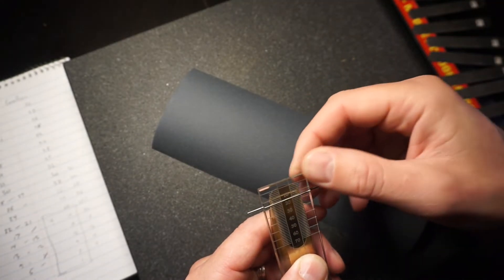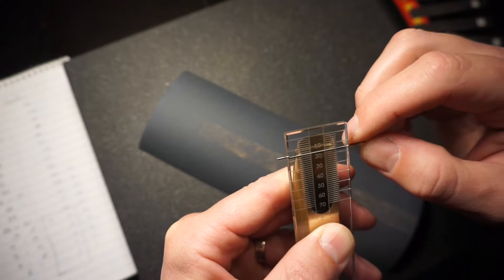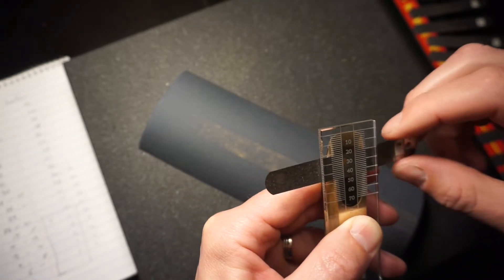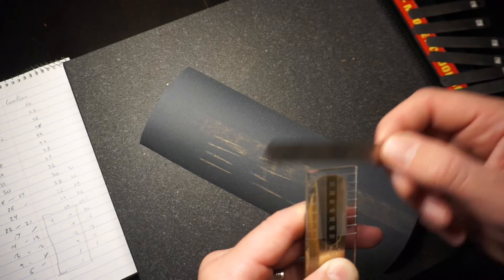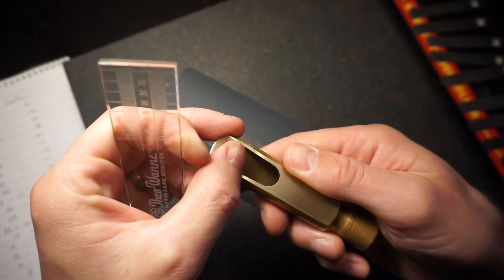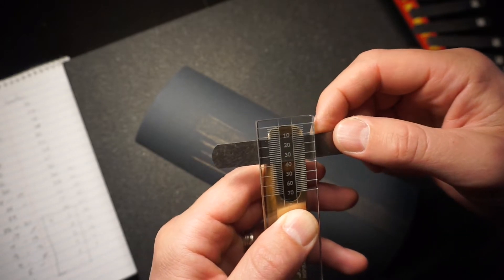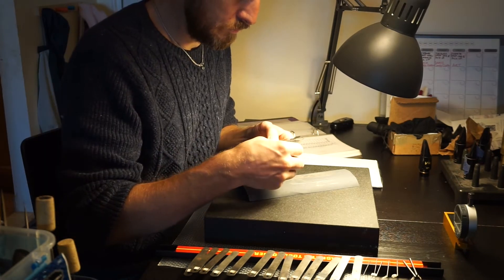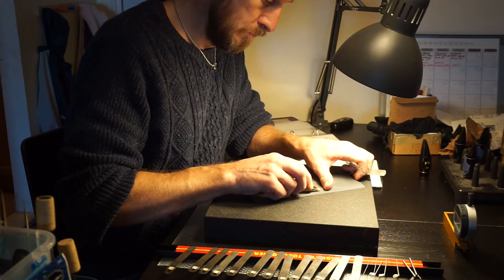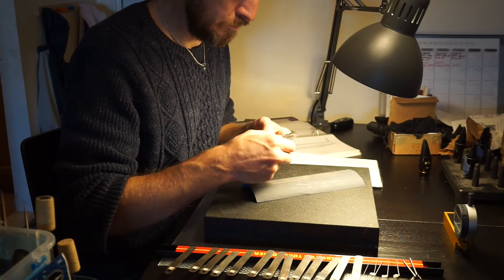So I get 800 grit sandpaper here and I start refacing the mouthpiece one more time. Basically I do this several times with different grits of sandpaper, starting with the table again. With the rougher grits like 400 you can really get most of it in place, but every time you go over it one more time starting with the table, you kind of move all the points — this is a way to actually measure everything really accurately in the facing. I also use a lot more gauges than standard gauge kits to make sure I get to every point in the facing.